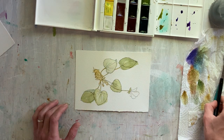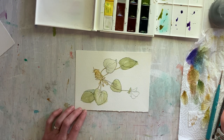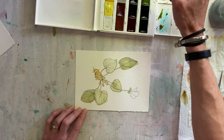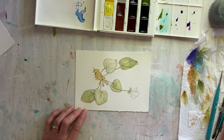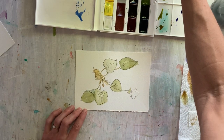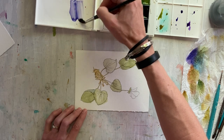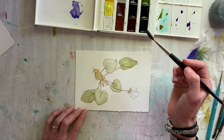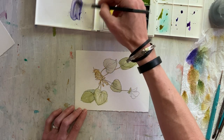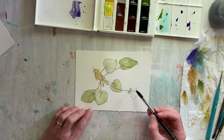Now I'm going to work on the violet. I'm going to mix a bit of ultramarine blue and some quinacridone rose — it's a really cool red. That was a little too pink so I added more blue. Then I knocked it down a little with a tiny bit of yellow ochre just to make it more dull, because this is not a super radioactive purple that I want.